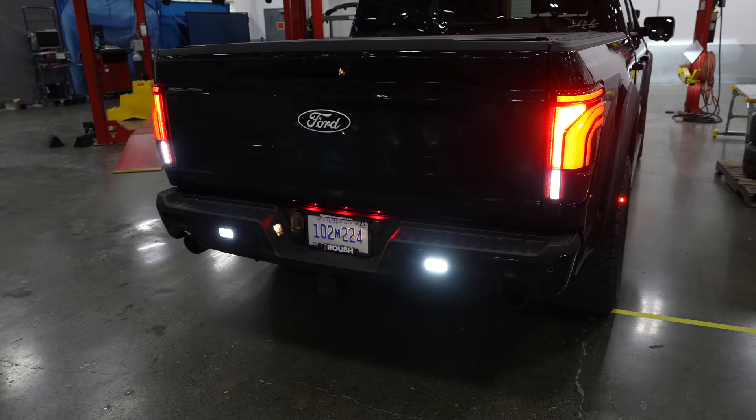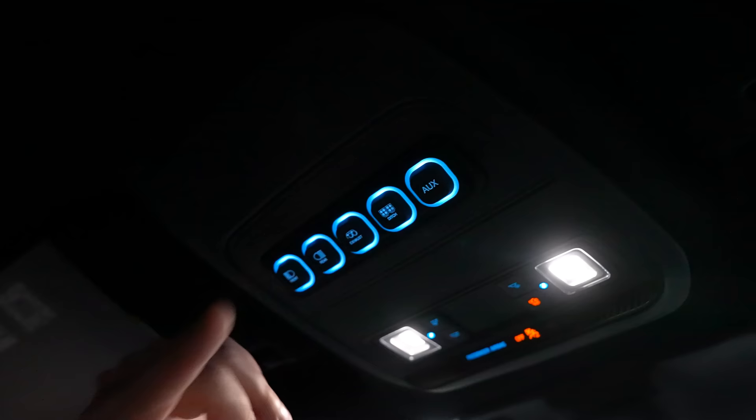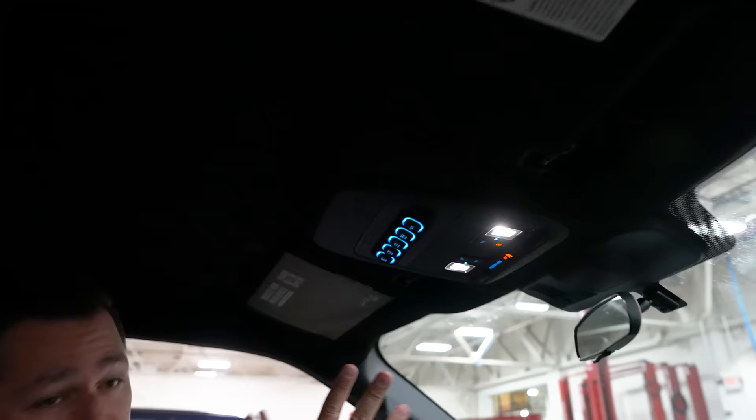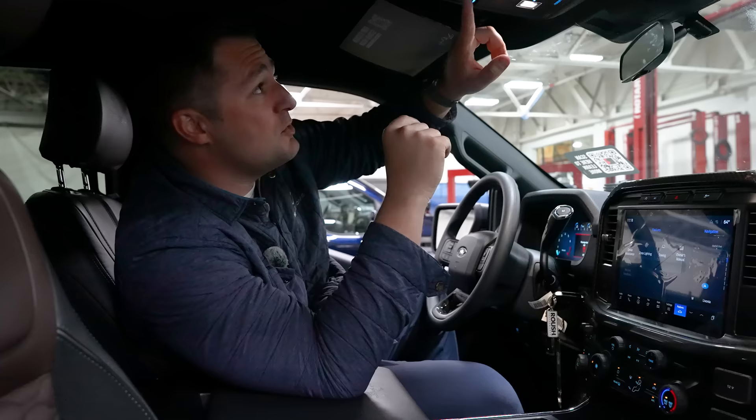You also have the rear light control just by pressing this switch. Take a look at the fitment and the details — you've got the Roush branding right here, but everything else looks OEM. You see this blue surround? It actually matches all of the buttons in the rest of the vehicle. And when you turn that light on, notice how it turns amber — so you automatically know to turn your rear light on or off. You've also got the exhaust system control located right there.